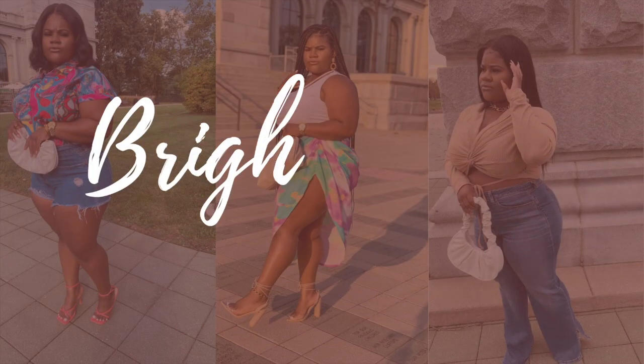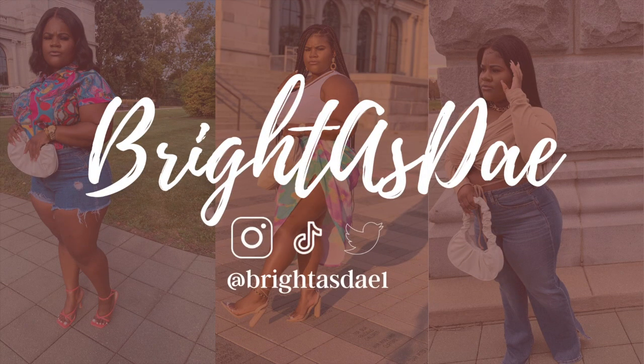Hey guys, welcome to the channel! If you're new, my name is Sade. If you're an oldie but a goodie, welcome back. Today's video is a hair video. I've been venturing a little bit into the hair category, stepping out of my comfort zone and trying something new. I'm all about fashion and vlogs, but hair makes the look too — when you've got a cute hairstyle it brings a whole outfit together.